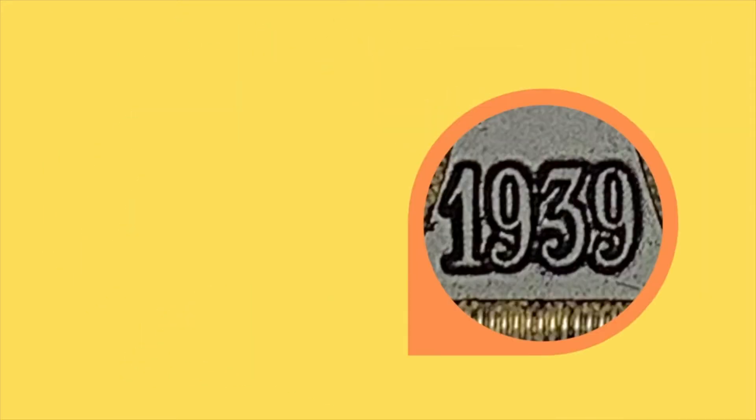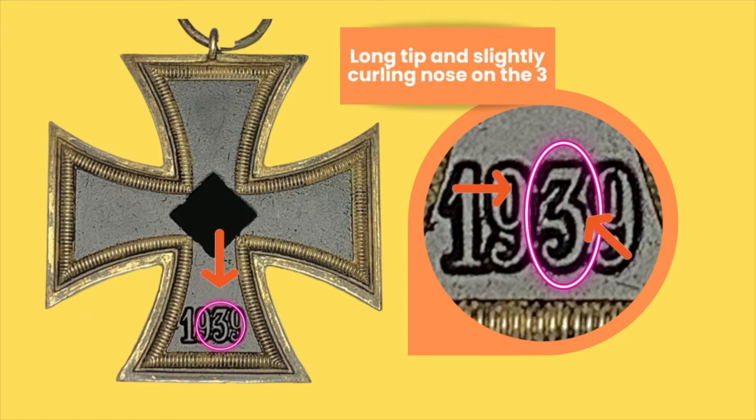There's only one feature for me that helps me identify a 127 cross, and that is its number 3 on the dates. As you can clearly see, being highlighted here on this video, the dates of 127 is quite unique in its shape. It has a long tip and a slightly curling nose on the 3. The long tip would be the part that the left arrow is showing, and the slightly curling nose on the 3 is the one shown by the right arrow, coming from the bottom on the right side of your screen.